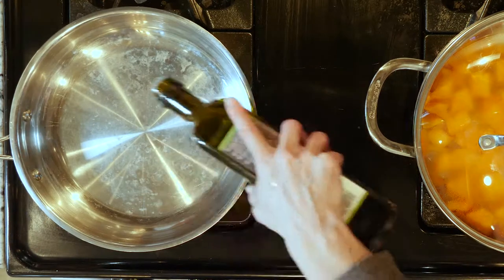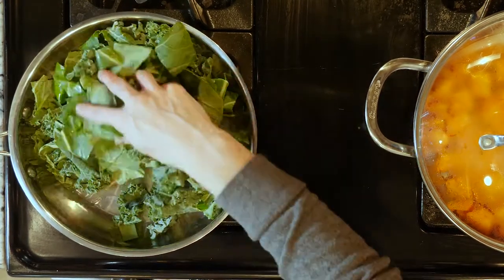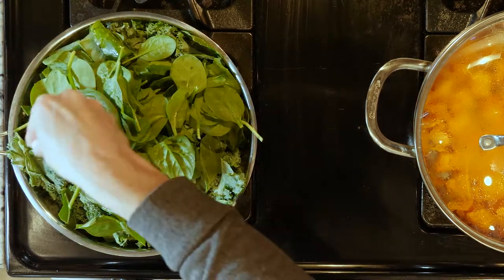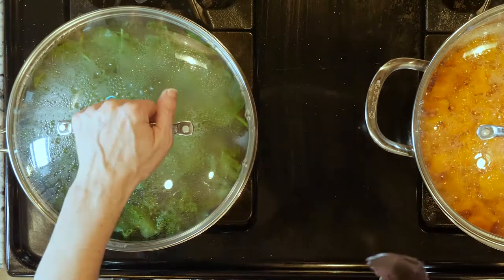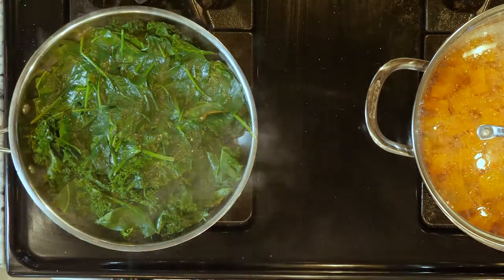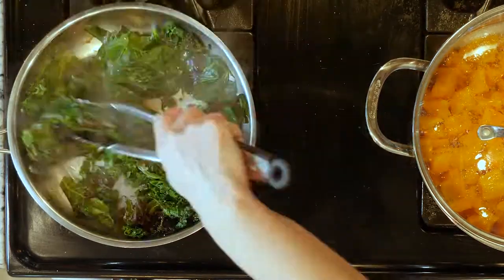Next, heat a little oil in a pan over a medium-low flame. Add all of the greens — the spinach, the collards, and the kale — to the pan with a little salt and cover. Cook the greens for 10 minutes or until just a little wilted. When the greens are done, turn off the heat, add a couple dashes of apple cider vinegar, mix together, and set that aside.